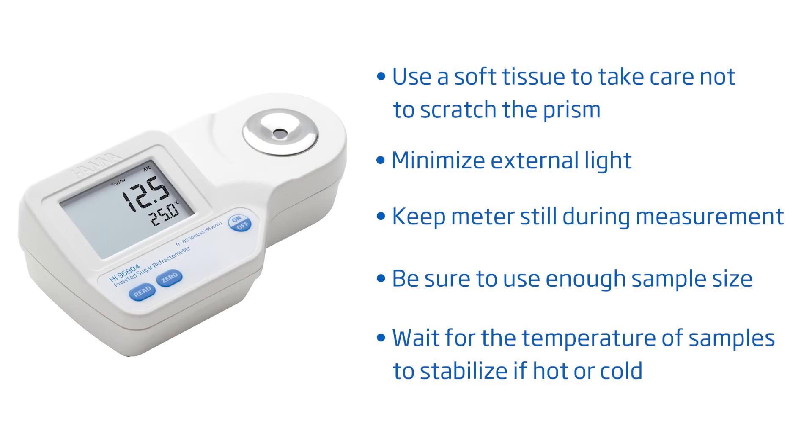To get you started right away, here are some tips to follow for best results. Take care not to scratch the prism. Minimize external light. Don't move the meter during measurement. Make sure to have sufficient sample size and no bubbles on the prism. And wait for the temperature to stabilize if your sample is hot or cold.